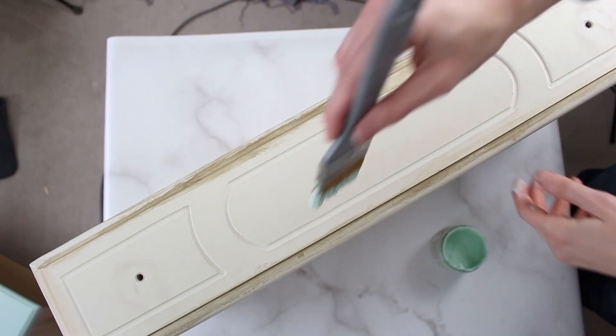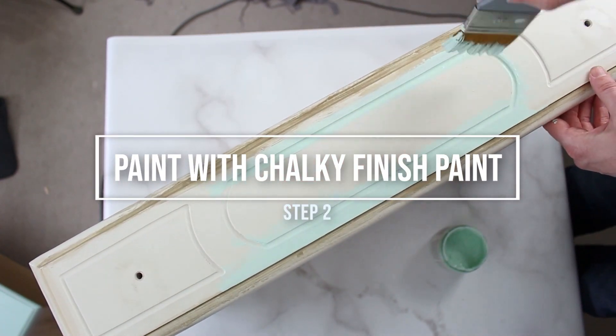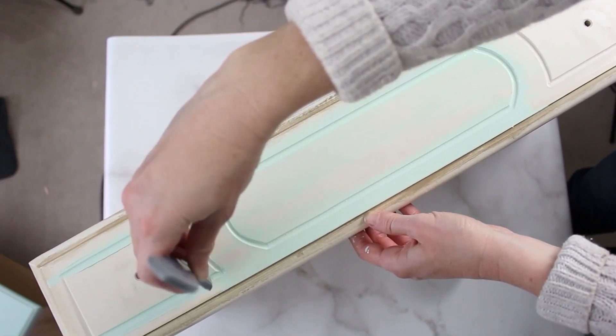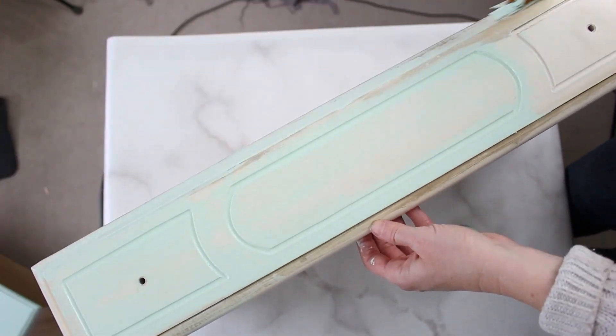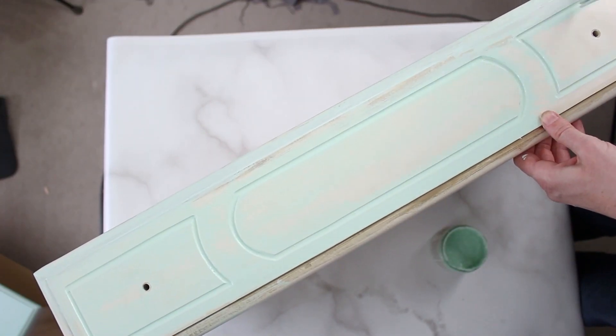Once your drawers are disassembled it's time to paint. We're simply shaking up our chalky finish paint — this is called Refreshing from DecoArt. It is really refreshing, so bright and clean — and we're going to give it one or two coats of paint, making sure to let it dry completely between coats.